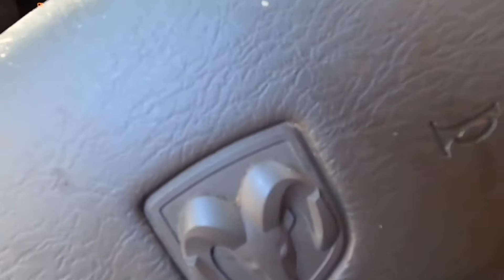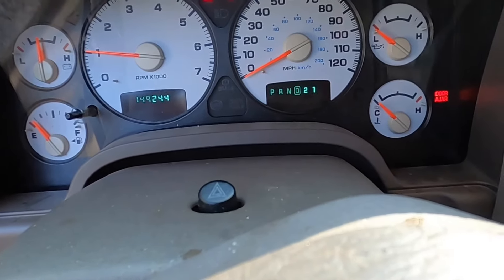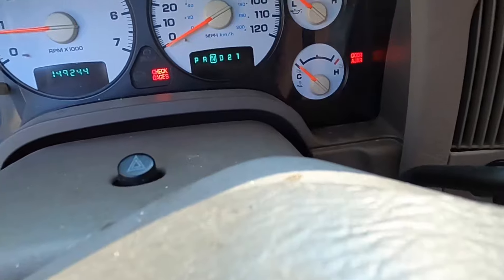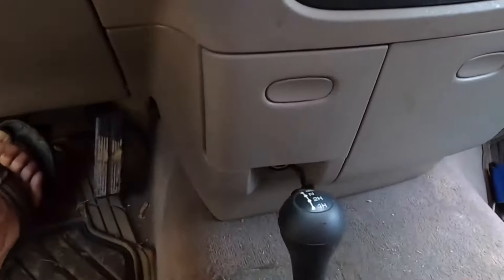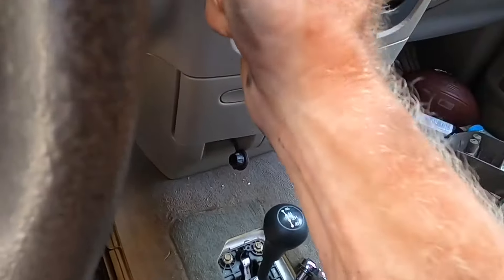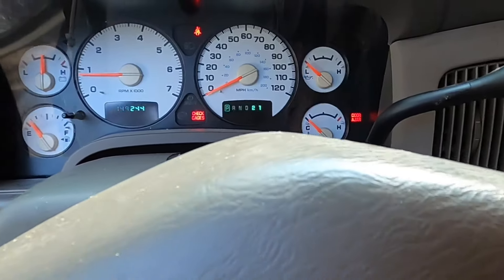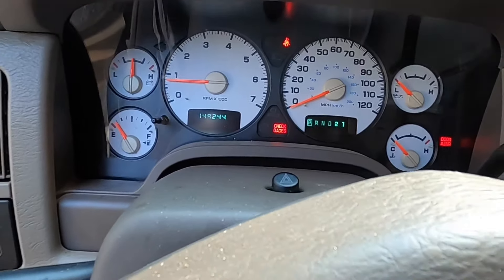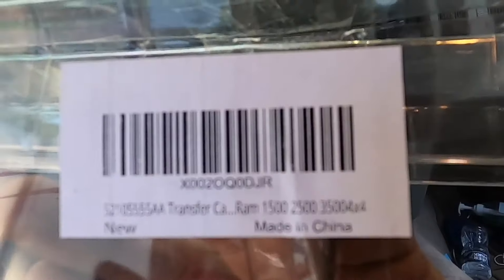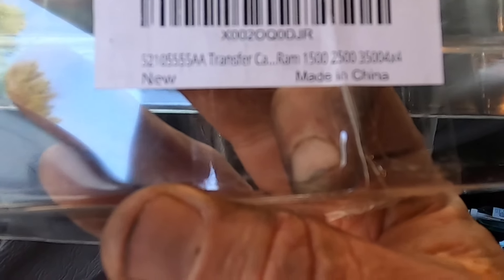I'm going to turn her on. Got her going — putting her in neutral. Got neutral, second gear. Switching over to four-wheel drive — four-wheel drive light is on, in four-wheel drive position. Going to four-wheel low, all the way up, then neutral, and back into two-wheel drive. Put her in gear and she's moving. That's about it — took about 20 minutes, no real tools needed. All you need is the transfer case shifter arm. It fits the Dodge Ram 1500, also works for the 2500 and 3500 four-wheel drive. I'll put the part number up in a minute.